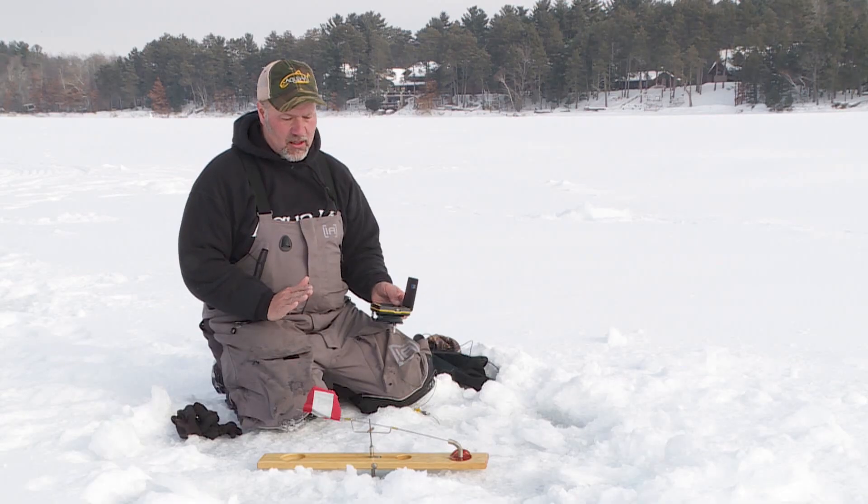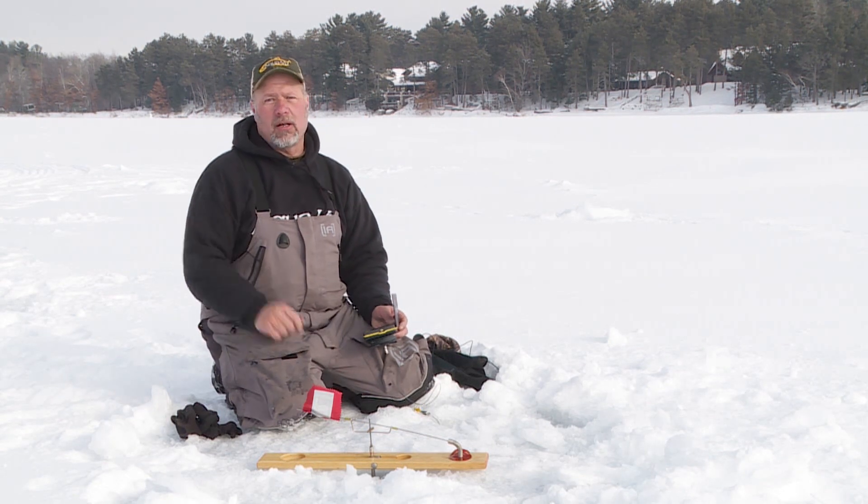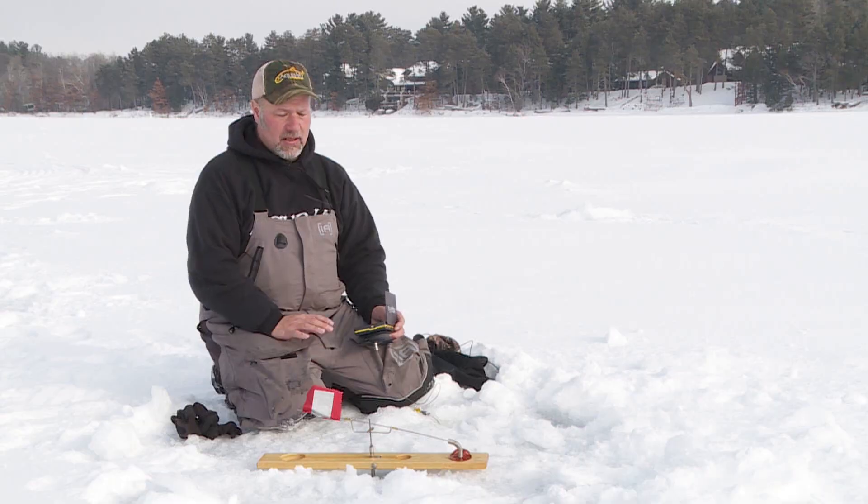What I did here was I set a flag out with a shiner for bass, walleye, pike — whatever, all three are in this area — and I'm just going to train it on the minnow and hit the record button and let it run all day and just see what happens. You'd be amazed at what you see when the flag doesn't go up, when your minnow is just down there.